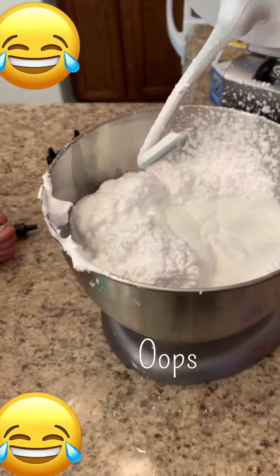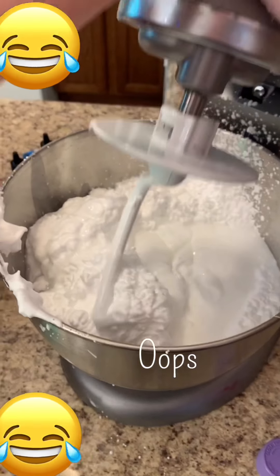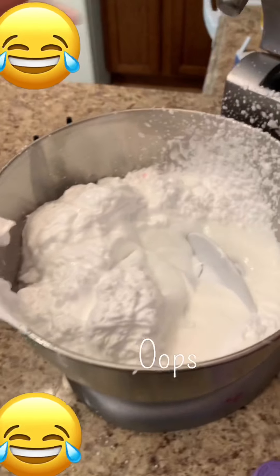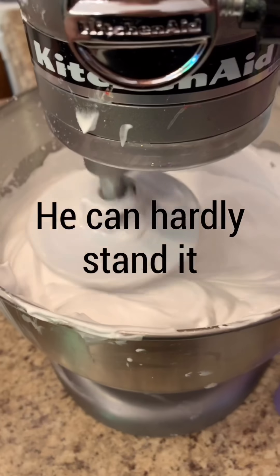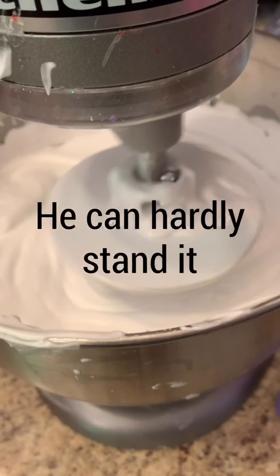All right Dean, shut the mixer. Dean, turn that mixer on. We're going to get everything all mixed up nice before we put the activator in.